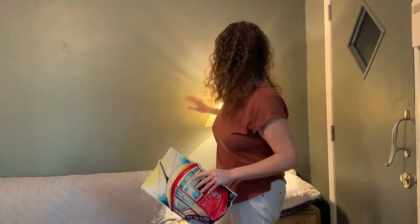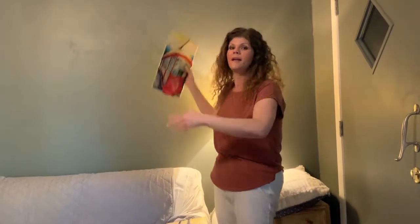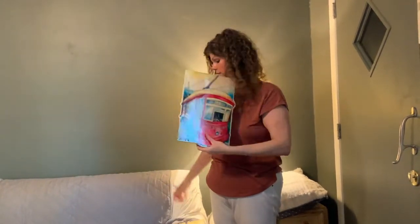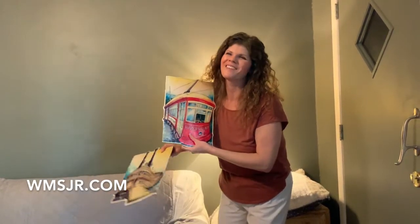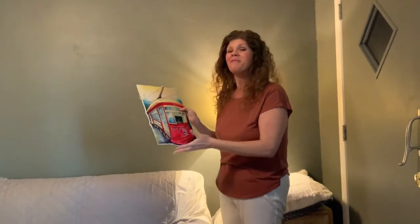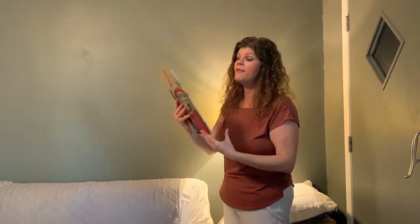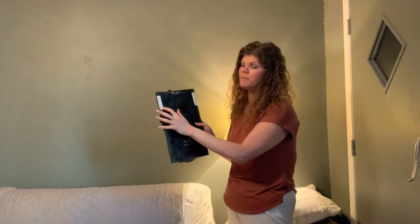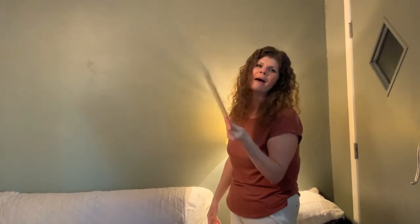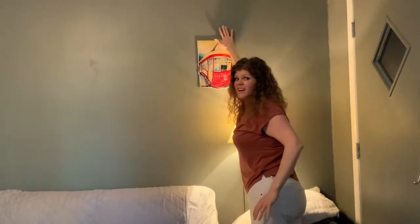Normally I'd say start with the middle and work your way out, but because of this lamp over here, I think we need to start on this side and then go from the middle out. These two prints are made by an artist named Will Smith — not to be confused with Will Smith the actor — and my friend Matt gave them to me. I ran out of Command hooks and this is a lot lighter than the recommended weight, which for this medium size is about eight pounds. Push it, hold it.